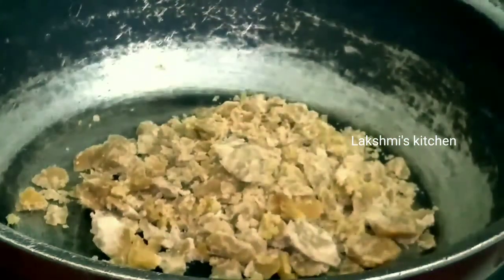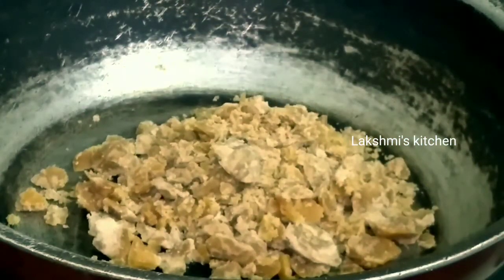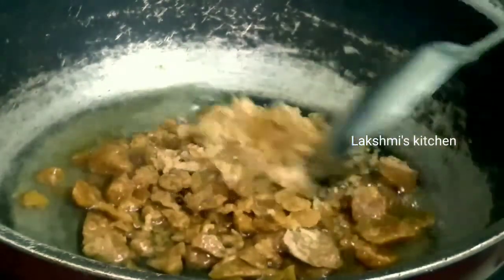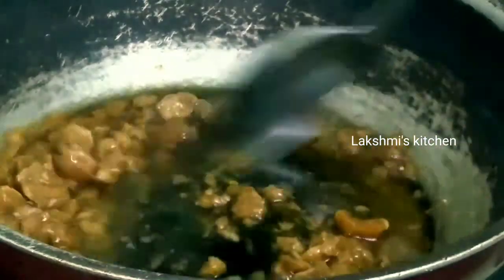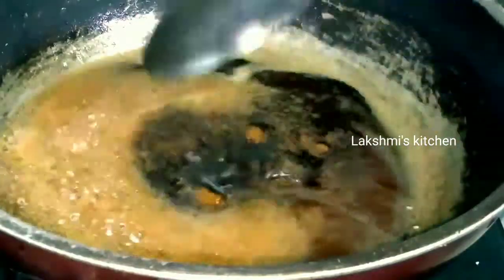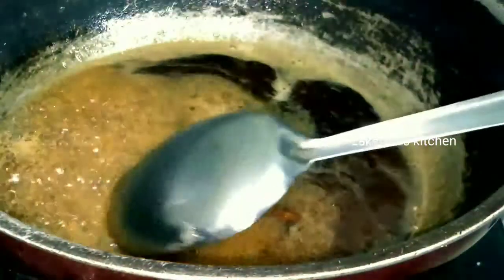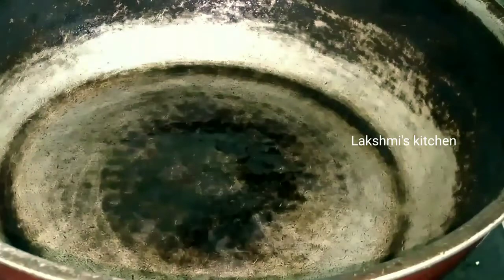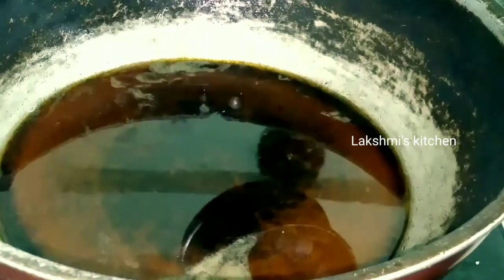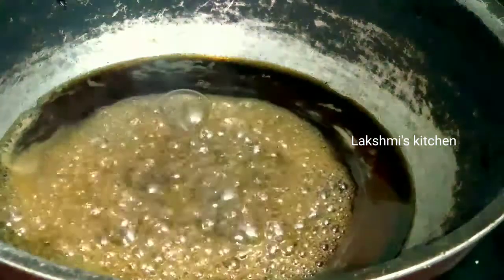Now put a cup of water in a cup. The cup will be poured in on a medium flame. Let's take a look at the bottom of the bowl and see if you have a bubble.